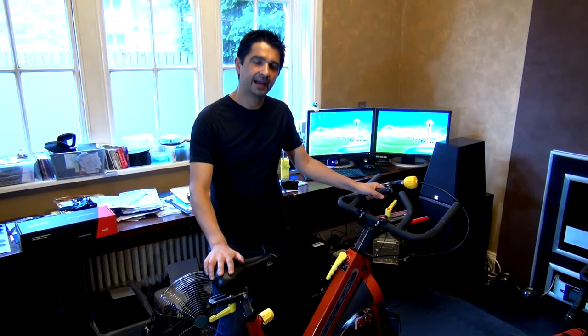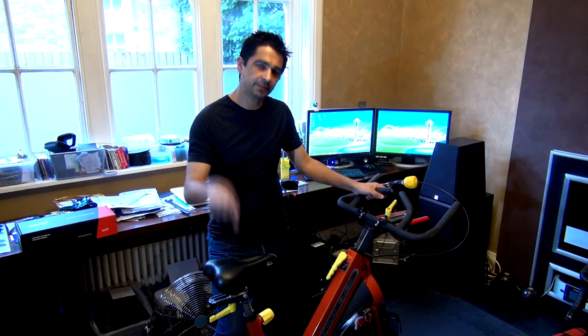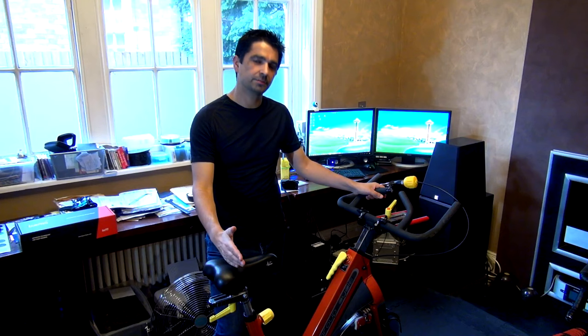Hi guys, today I'm here with the spinning bike, and instead of the turbo trainer, I'm going to get a spinning bike attached to the online racing system Zwift. So you can race with your friends using your spinning bike.